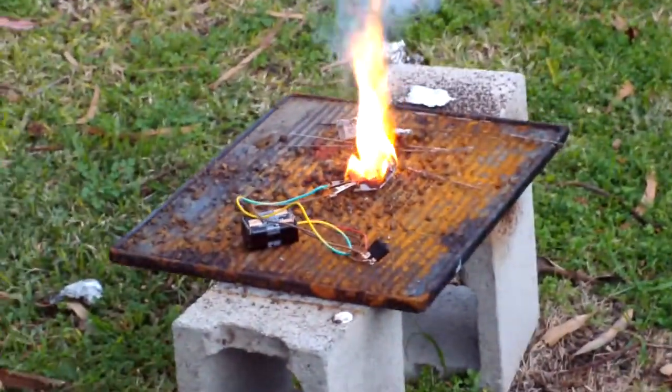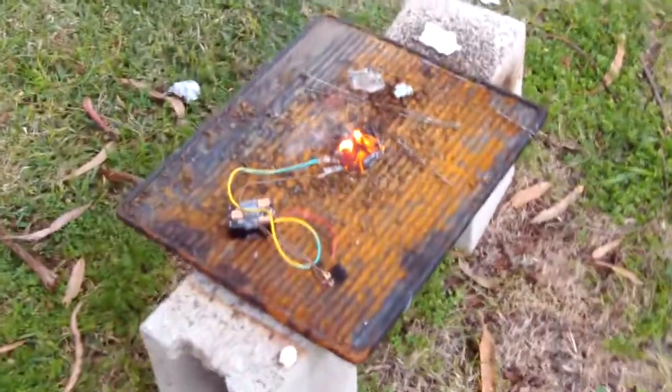I hope my wiring doesn't get too frosted there, but yeah, I'd probably say that was a fairly successful test.